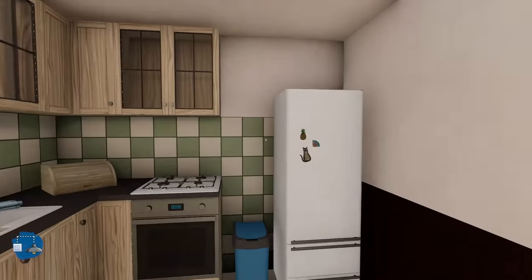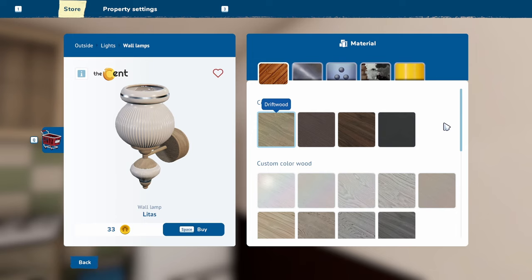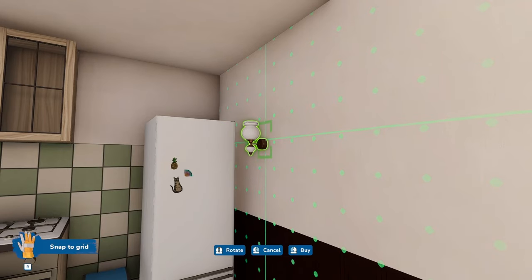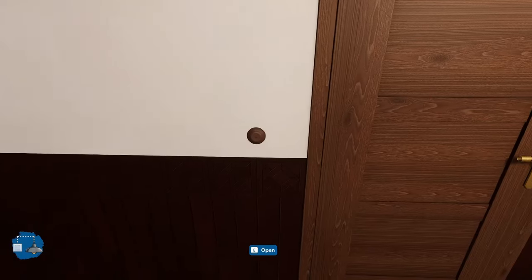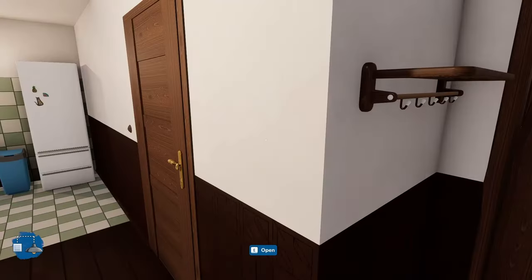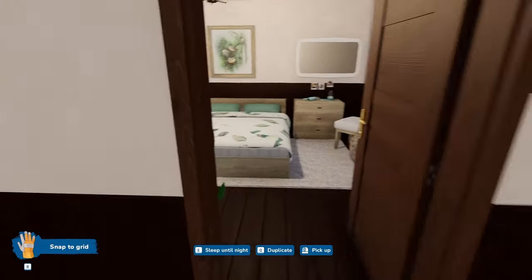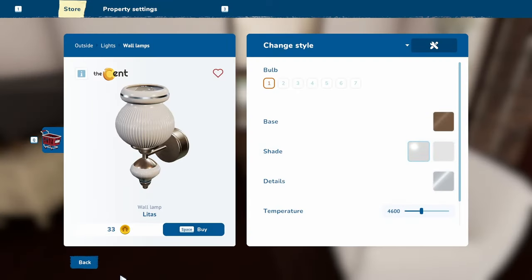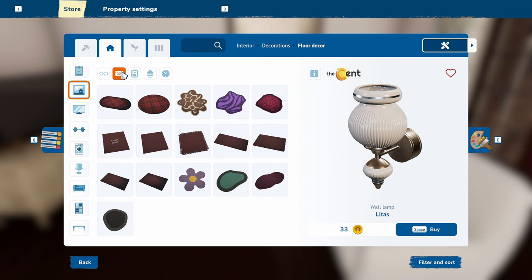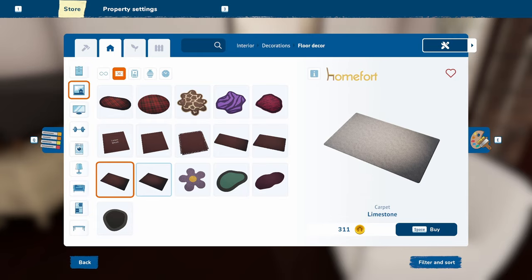And then do we want maybe one here in the kitchen? We have this marble one. Maybe here so that you can see what you're doing in the kitchen. Awesome! Okay, so we have a TV, we have stuff and other stuff, and we need a carpet on the floor.